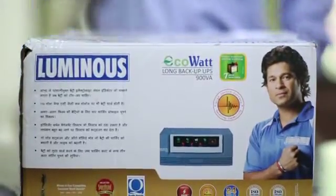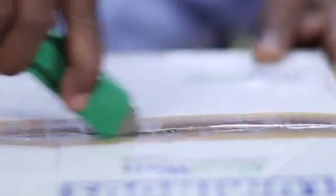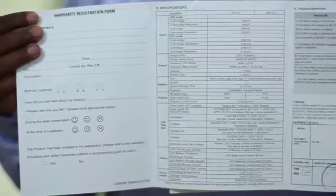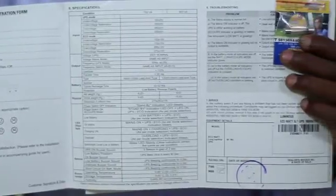Now let's discuss in detail the right procedure to install this UPS. The EcoWatt 900VA UPS comes with a warranty card and a user manual giving complete information about the product.